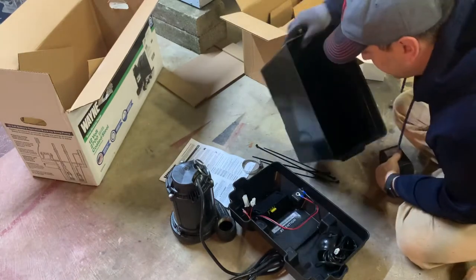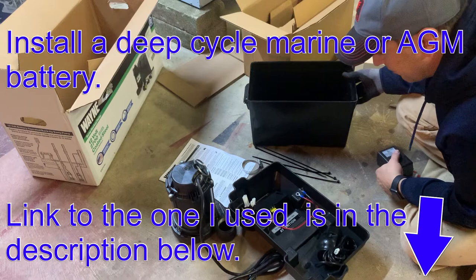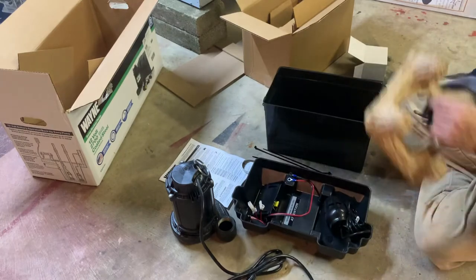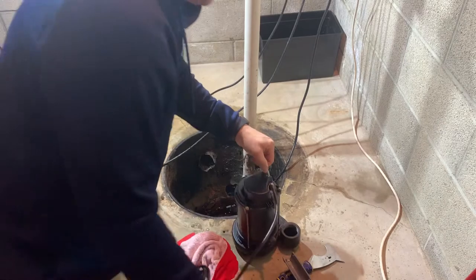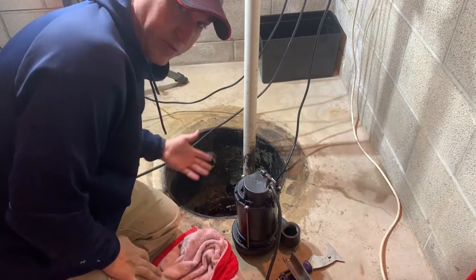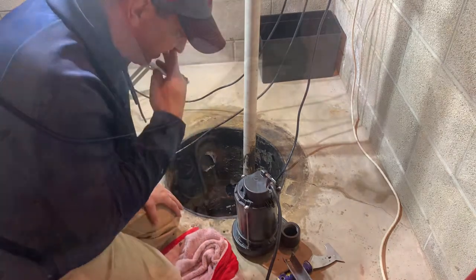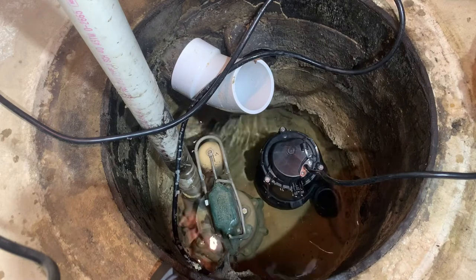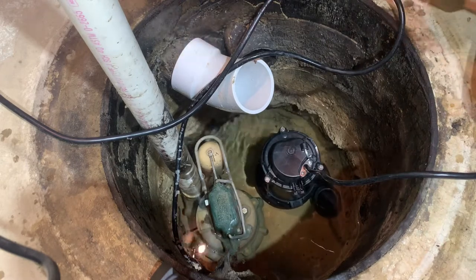I should mention you will need a battery for this system — I have one so I'm going to use that. This is the system I'm going to be putting in back there. You've got to fit two sumps in this basin. They do recommend you have at least a 16-inch sump basin — I think that's what this is. I think those are both going to fit in there nicely, and I'll probably rotate it just a little so the plumbing comes off the side.